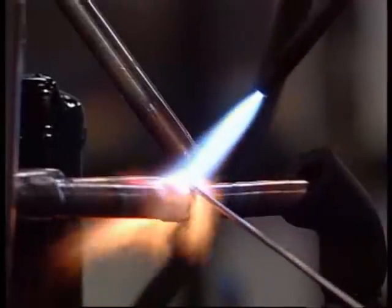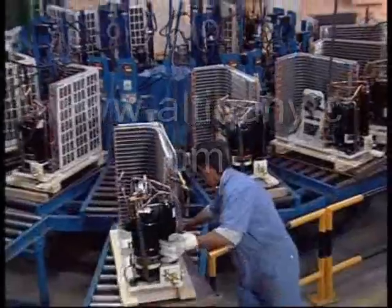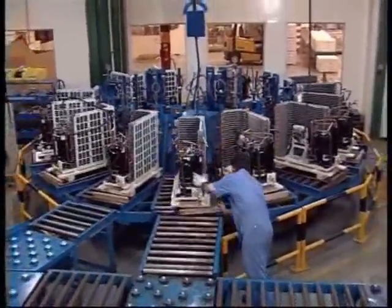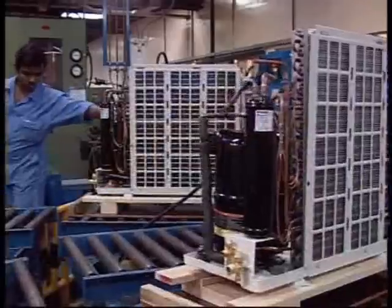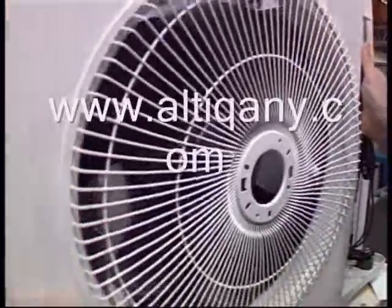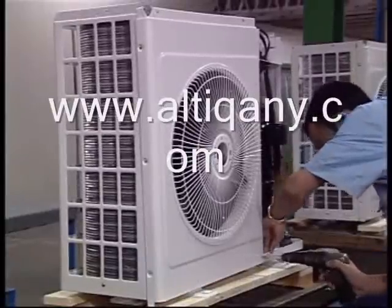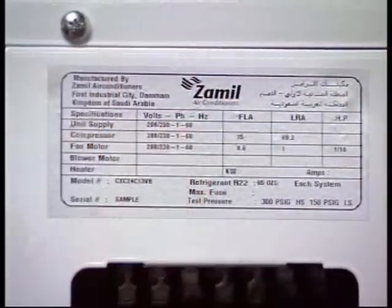After brazing, units are pressurized for air leaks and dehydrated. Final assembly, including electrical control box and wiring, permits one last functional test prior to packaging and stocking in the finished goods warehouse.